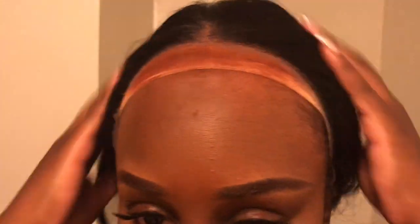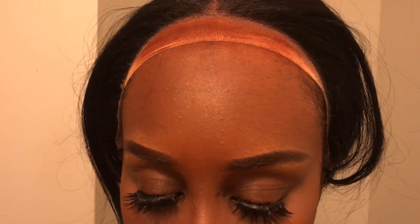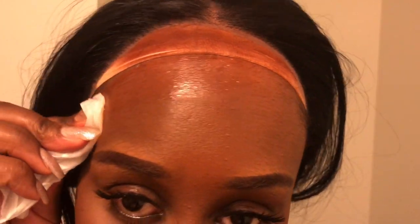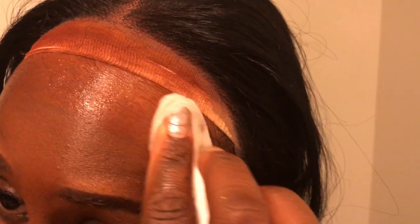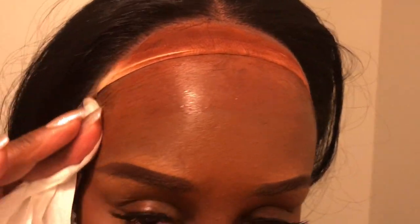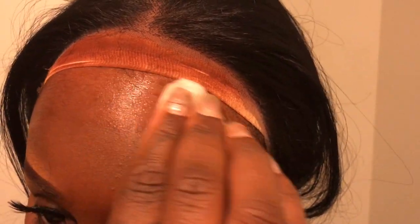My lace is cut. Now I'm going to use my alcohol to wipe away any makeup I have on my forehead — I do have some on here. I decided to go ahead and just knock it out now. I'm wiping away that makeup so that my lace can stick properly.